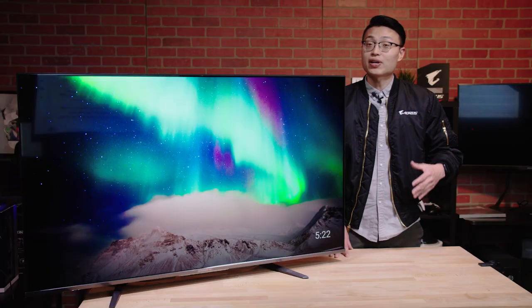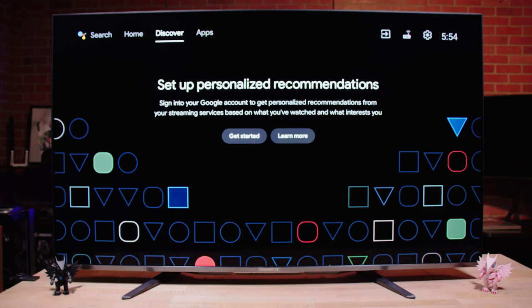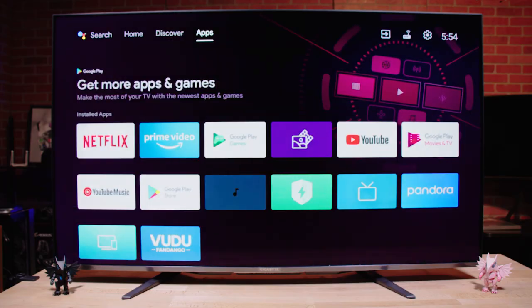With this monitor, you can play all of your games at 4K resolution and utilize the gaming features that Gigabyte is known for, such as aim stabilizer, black equalizer, game assist, the dashboard, and more. It also has HDMI CEC, which means the monitor will turn on when you turn on your console.